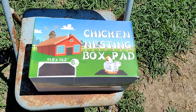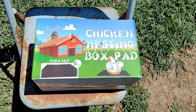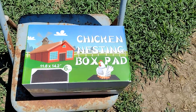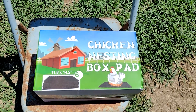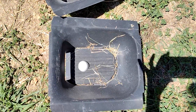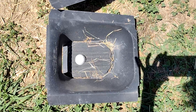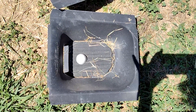I got sent these nesting box pads by a company. I'll have the link where you can pick them up in the description. But since my silkies are trying to hatch eggs in their barn, I am going to use those nesting pads for my silkies and see what happens.